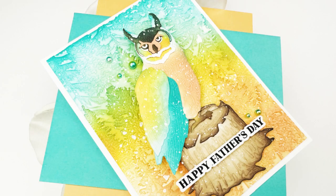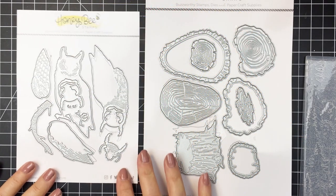Hey everyone, it's Mari here for Honey Bee Stamps. I'm going to be creating this card for you today using a bunch of products from the brand new Adventure Awaits collection.